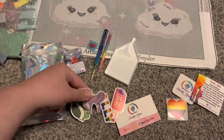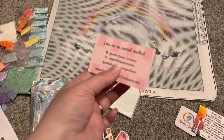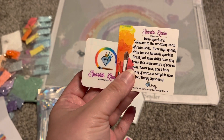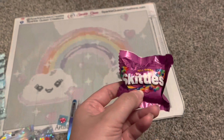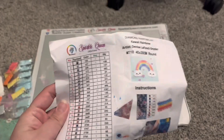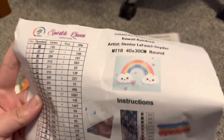We have a bunch of really cute stickers — love all of those. We have their information here and all of their social media information. We have some more information, very neat. We have some Skittles and a cute little cover minder.